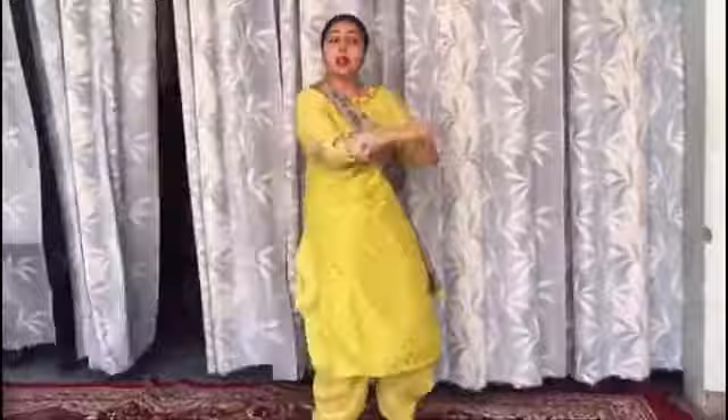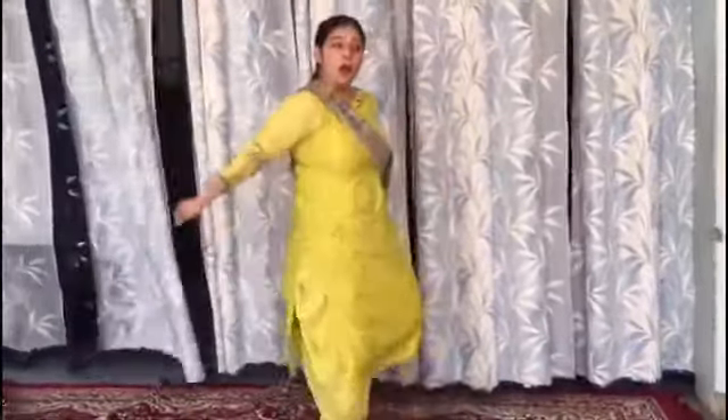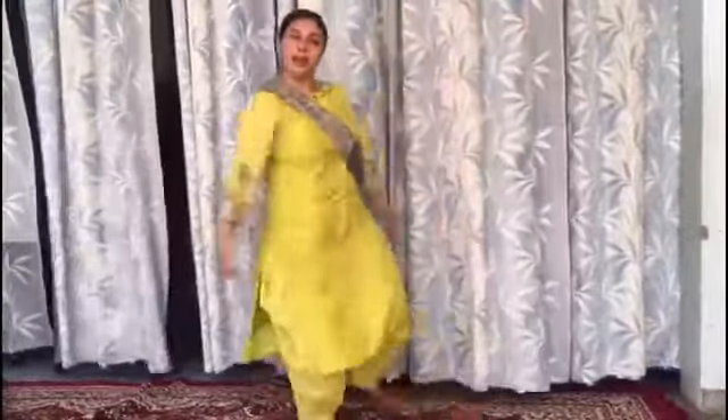Let's do it with counts. 5, 6, 7, go. 1, 2, 3, 4, 5, 6, 7. Again: 1, 2, 3, 4, 5, 6, 7. Stop.